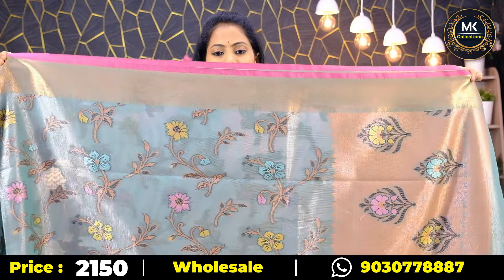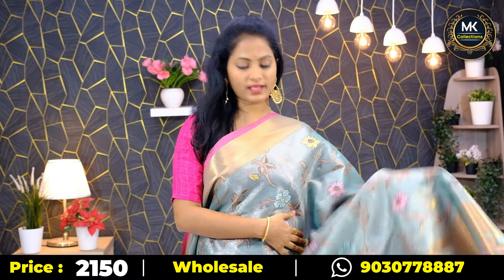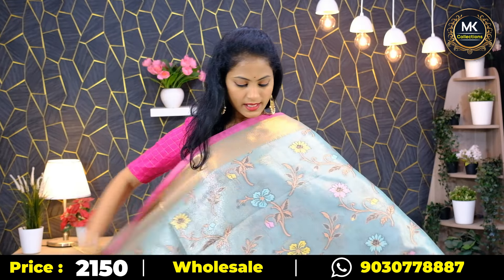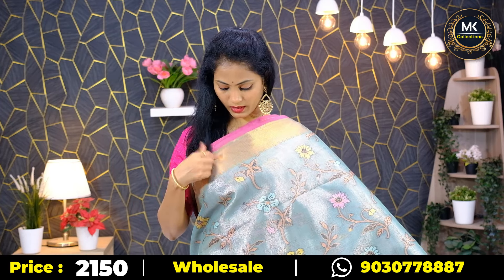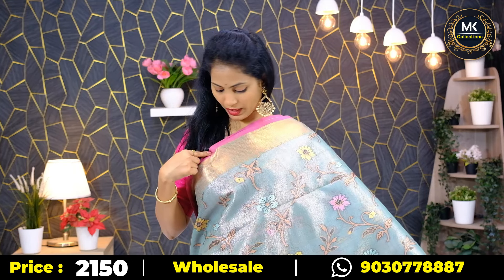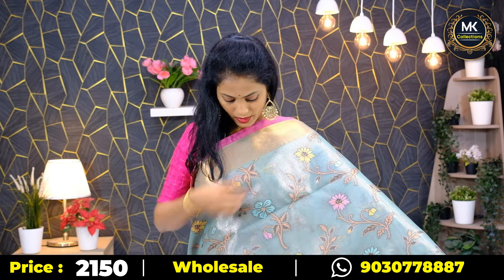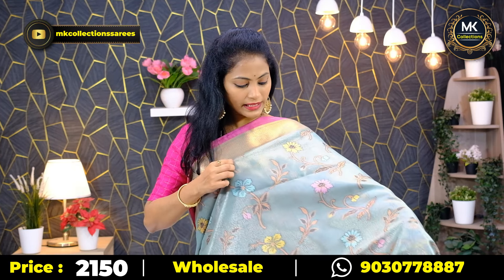Next, the tissue collection. This is the second pattern — tissue party wear collection with thread florals. It's a beautiful latest variety. The color uses silicone embroidery and antique zari with a pink border. This border is 4 inches. The florals include two types of flowers — hibiscus and sunflower style. The fabric is tissue, a little bit transparent.